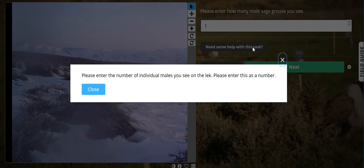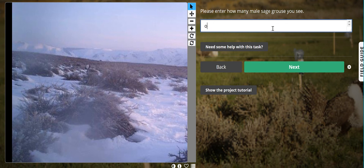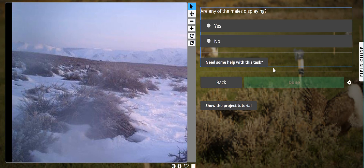If you need help you can click on the 'Need help with this task' button. This will tell us: please enter the number of individual males you see — please enter this as a number. So writing it out as a word would be wrong; we want just a number.